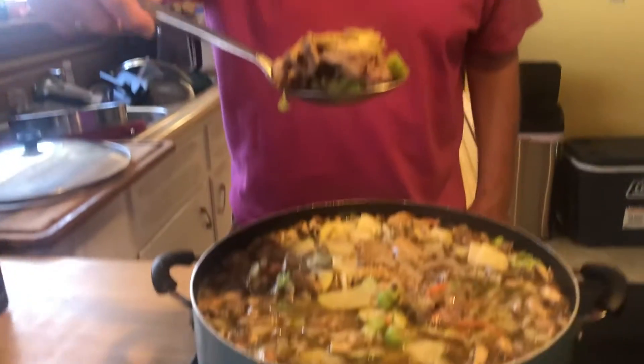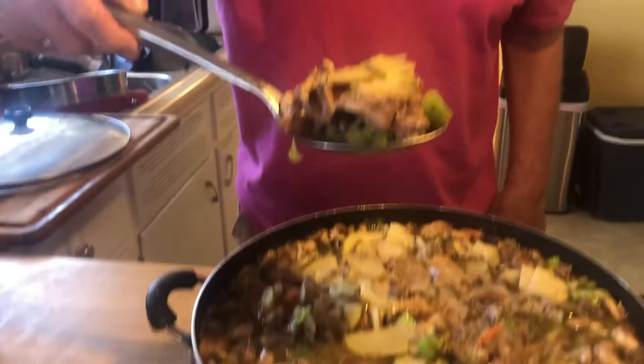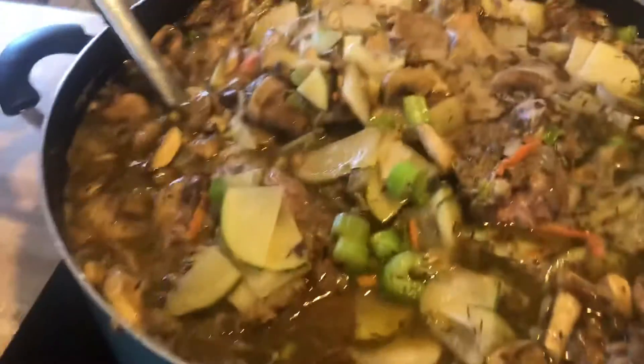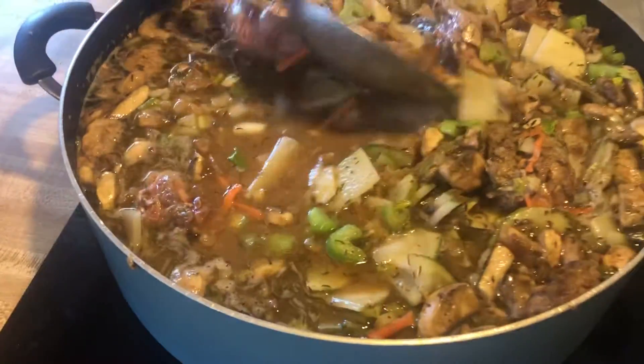All right there, Papa Smurf. What's that you got down there? Rabbit stew. Oh boy. Okay. Stir that around. Let me see some of those pieces of rabbit. So you got onions and carrots and celery and mushrooms in there.